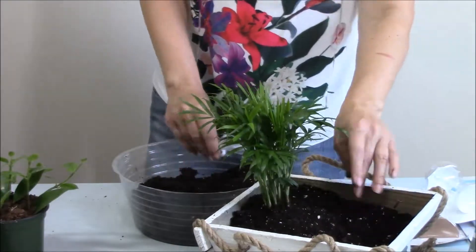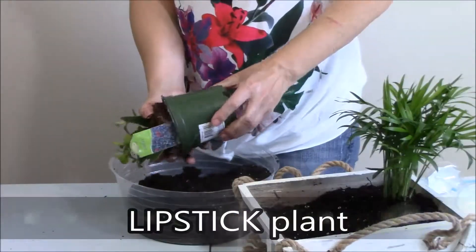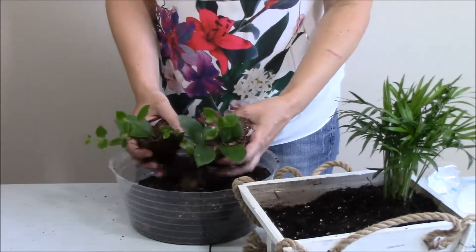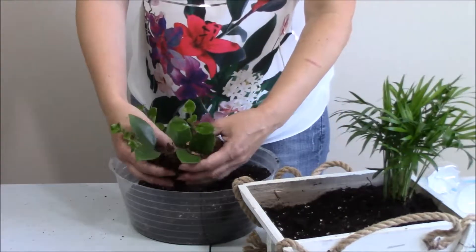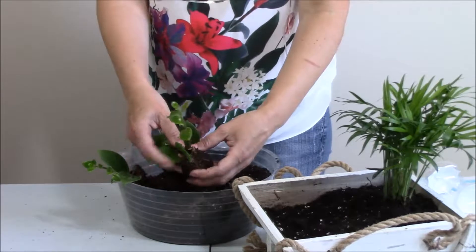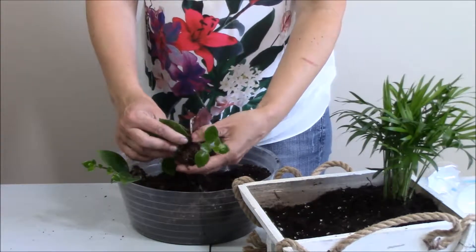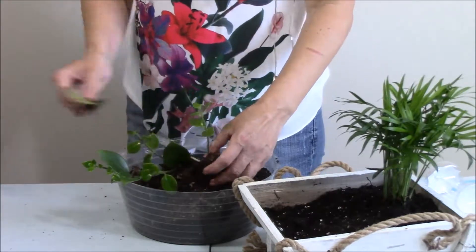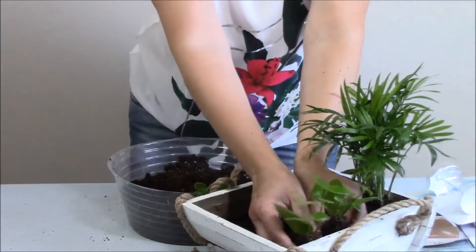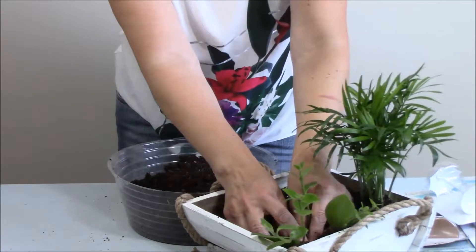Alright, and the next one. It's coming apart — that's good. I will remove this too-big leaf, I don't need it.